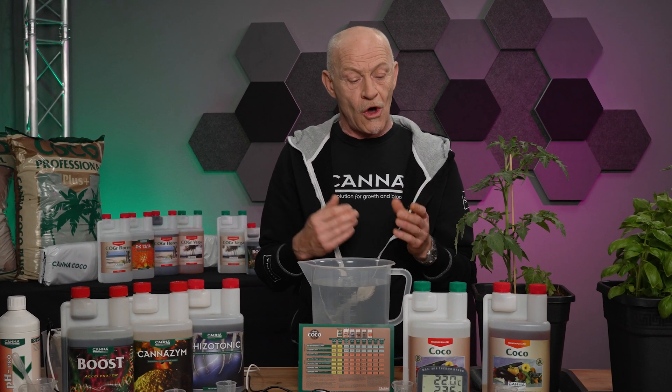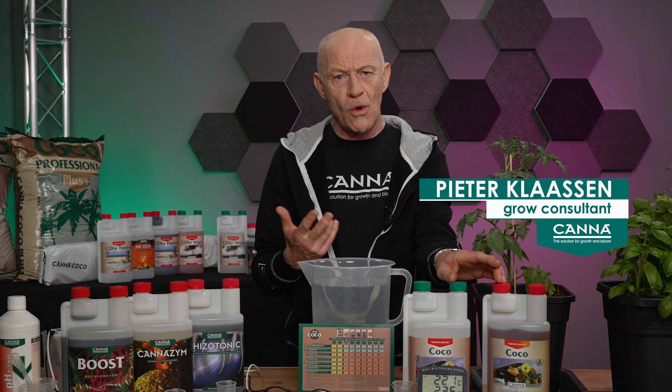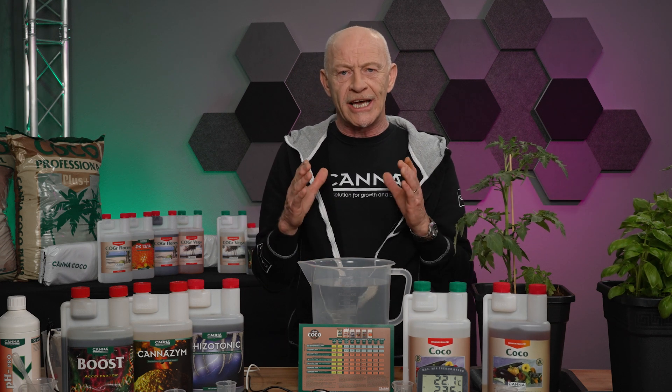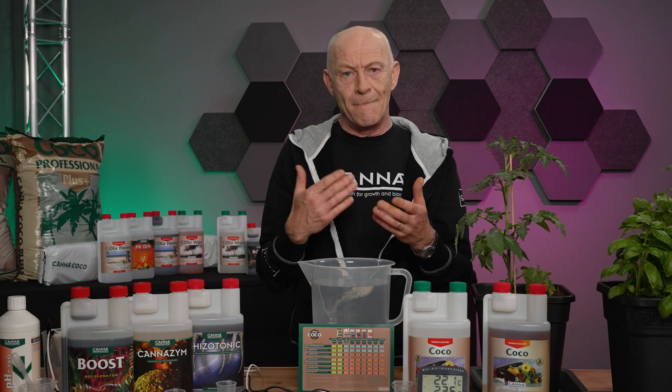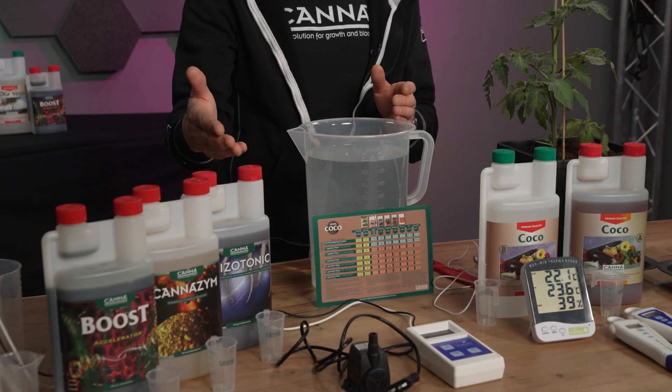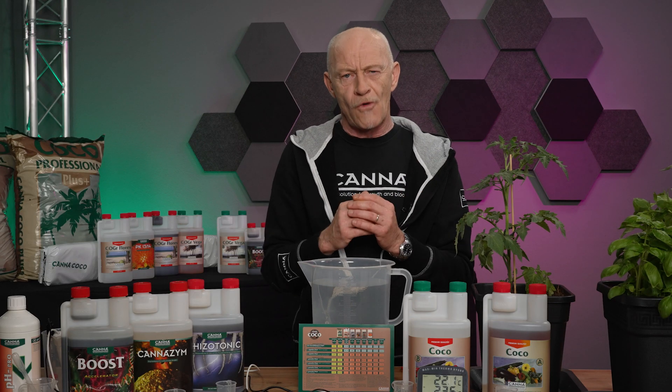If we make use of mineral nutrients like Terra, Coco or Hydro, then you can keep a stock solution for 2 weeks. But if we want to make a mineral-organic solution by adding Rhizotonic, Cannazyme or Boost, we can only keep it for 1 week.